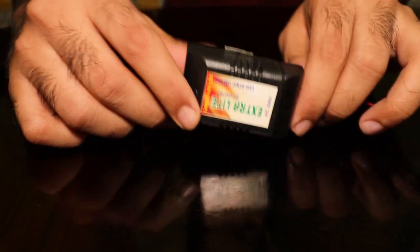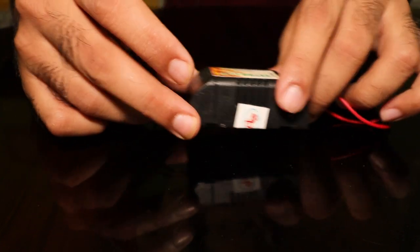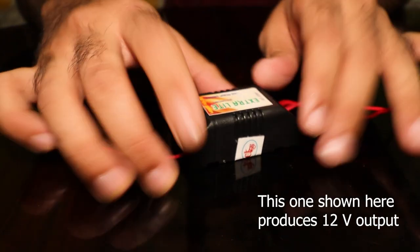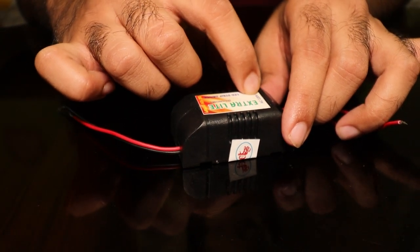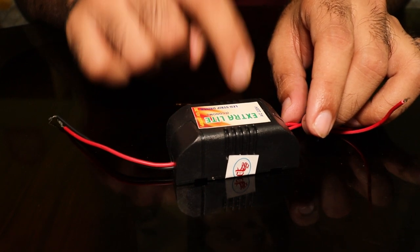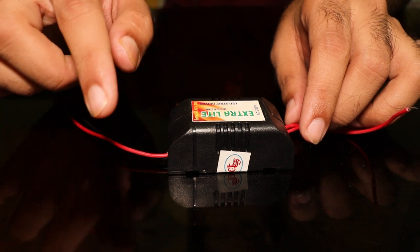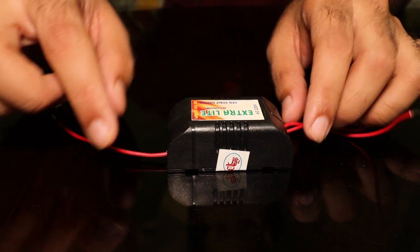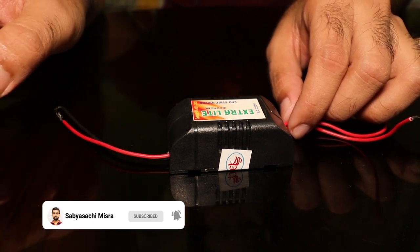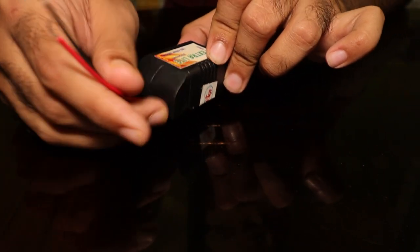This is a simple bridge rectifier, commonly known as an LED driver. It takes 220V input and produces 5V output. Inside there is a transformer that converts 220V AC to 12V AC, then through a bridge rectifier it converts to 12V DC. This 12V DC goes through a filter that removes ripples, making it smooth DC. Then it goes to an IC 7805 that converts 12V DC to 5V DC, which you get at the two output terminals.